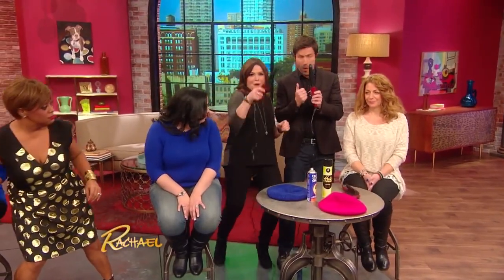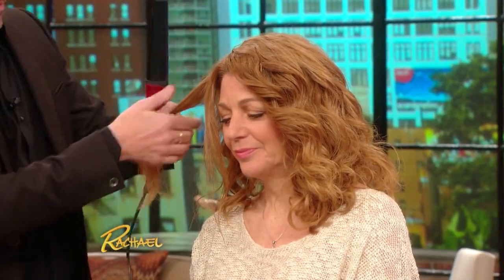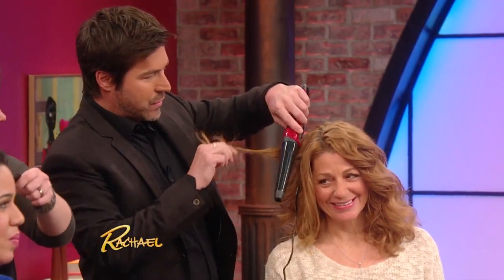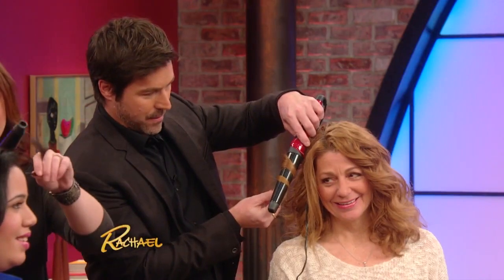This is a curling wand — it doesn't have a little arm like a traditional curling iron. So what you want to do, Rachael, let me show you. You take a little section of hair like this, and then wrap it around the wand — not around your finger, you've got to do it around the wand.